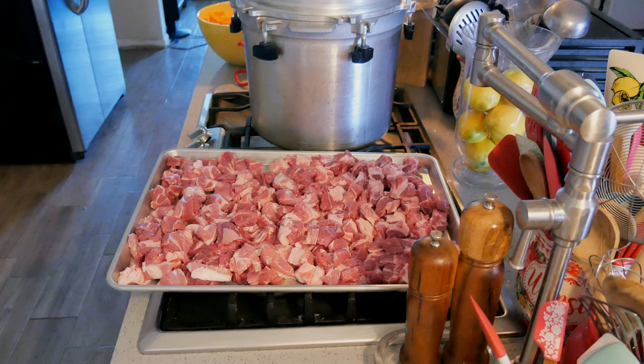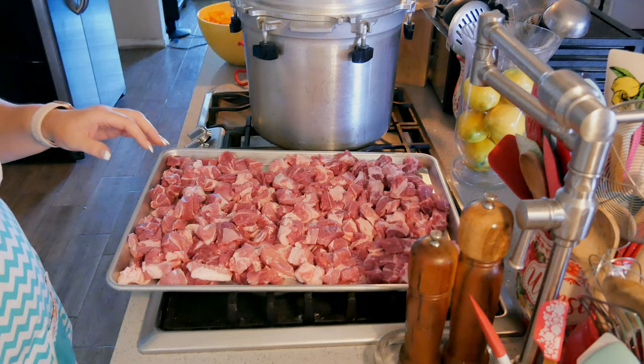Hey everyone, welcome back to my kitchen where everything is scratch made and home preserved. I'm Jenny and today I have a new canning recipe for you — I'm going to be canning up some pork and butternut squash ragu, just in time for fall. I got pork butts on sale, around $1.79 a pound, which is pretty good for my area. I grabbed a couple and we're doing it with butternut squash and sweet onion. Let's get started!